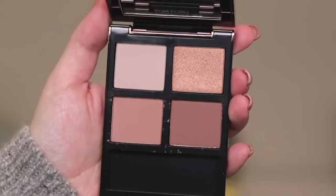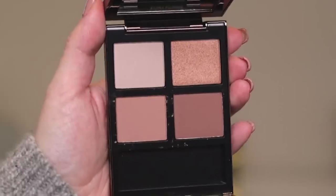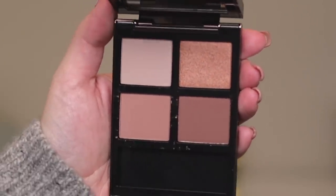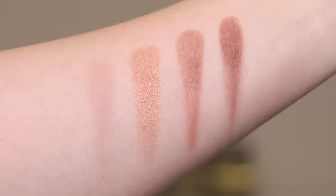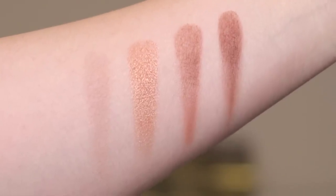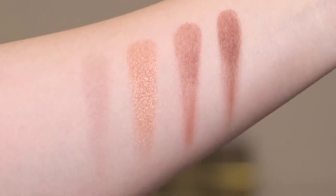Let me show you a close-up of this quad so you can get a sense of the color story. This one is definitely the most pink, the most mauve, the softest out of the five he's recently released. Here are some swatches going from lightest to darkest. In this quad, we have three mattes and one kind of satin shimmer.